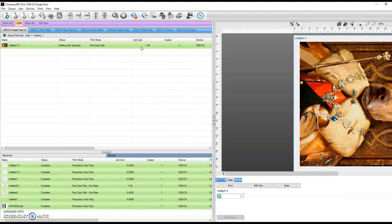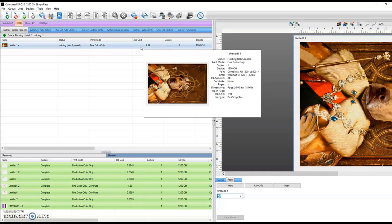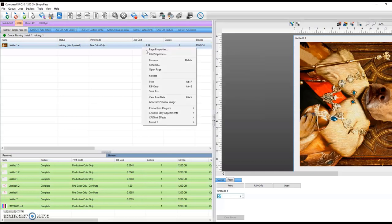There we have it. As you can see up here, $1.94. I'm going to take this job, simply click print right here, and it's going to send the job over to the printer and get it started. Let's see how that comes out.